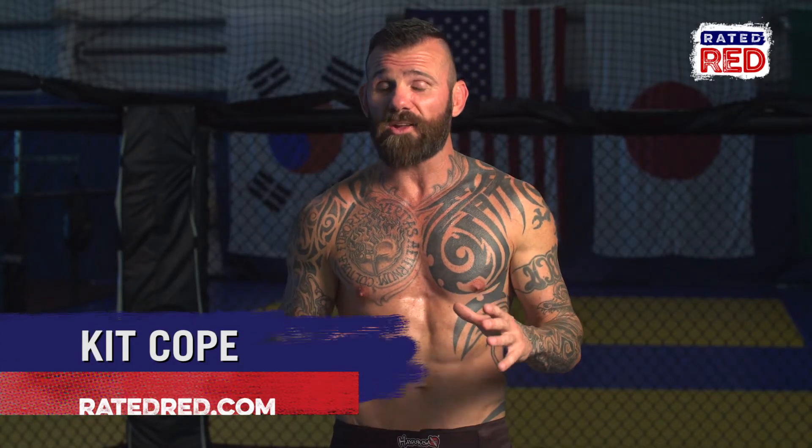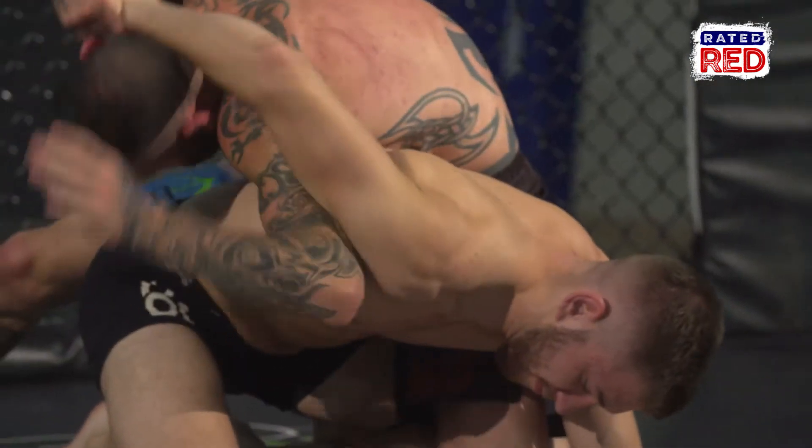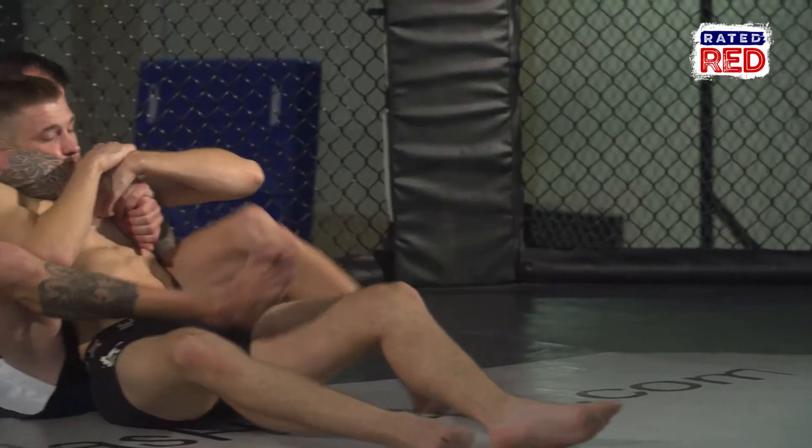Spinal submissions, which are usually called back cranks, are a pretty gnarly submission. That's where I'm going to control your hips and contort your body to where it feels like your spine is going to break.